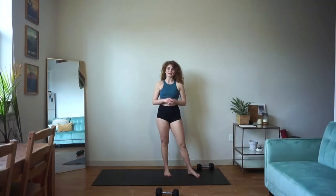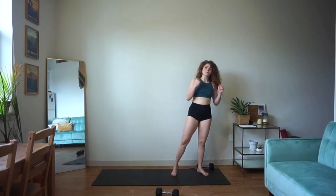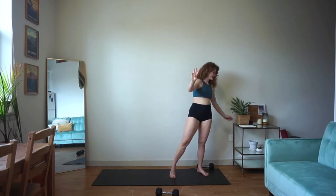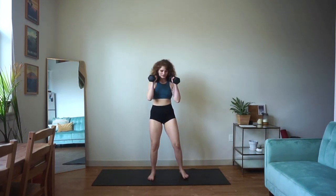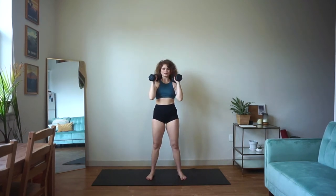All right guys, I've got 45 seconds on the clock. If you're ready to get started, let's jump right in. We're going to start with that push press — grab both of your dumbbells. We're going to get started in five, four, three, two, and one. Find those weights up to the shoulders, soft bend in the knees, big exhale, push it overhead, right back down.